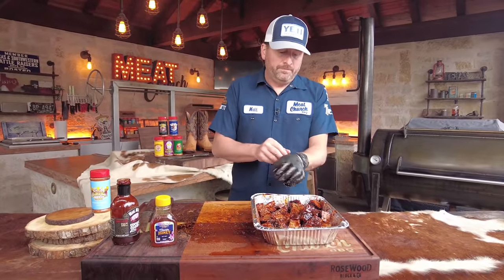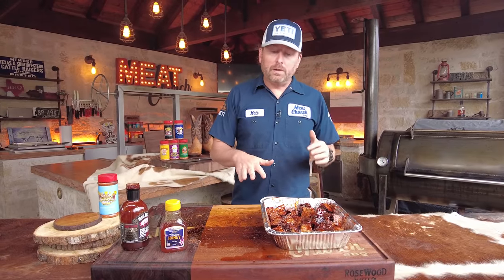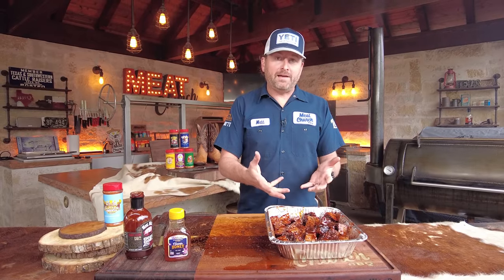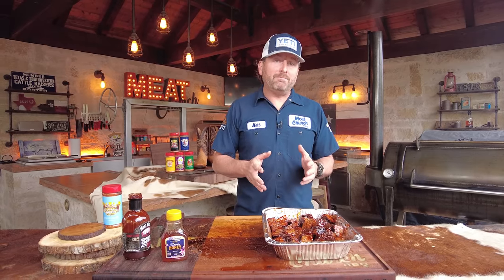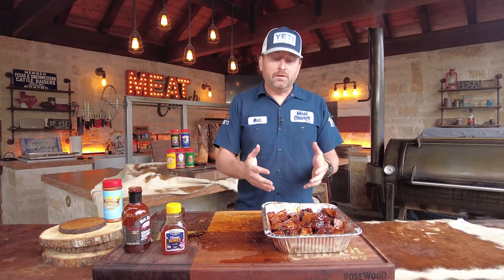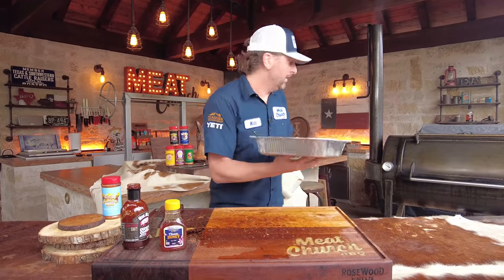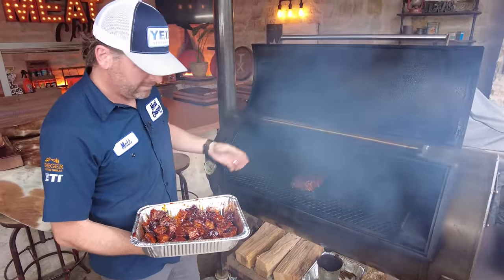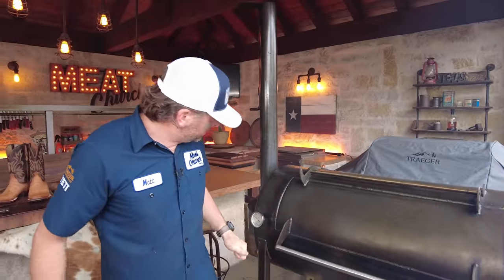It's real simple from here — we're putting these back in the smoker at 250 degrees. What you're doing is caramelizing the barbecue sauce while also continuing to render that fat. How long you go in this next stage is really up to you; I usually like about 45 minutes, though some guys go way longer. Do you want it less cooked and saucier, or more cooked? Totally up to you. I'm running post oak, and I'm also smoking a meatloaf for another video — stay tuned for that.